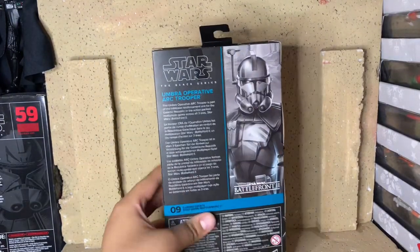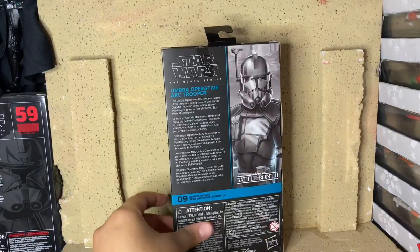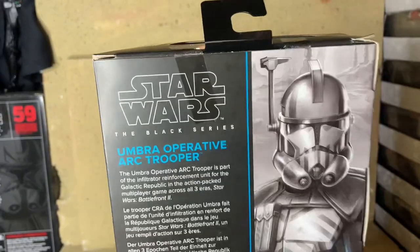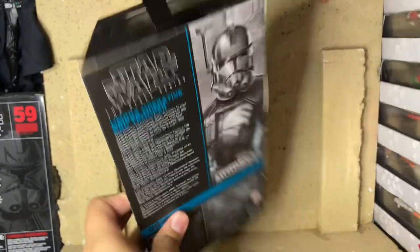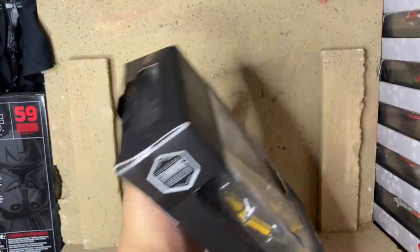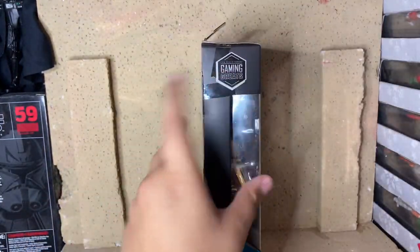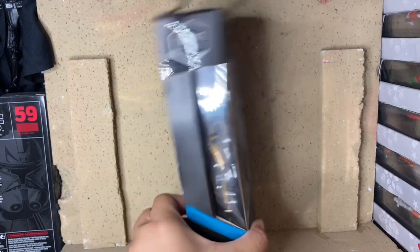On the back, you can see the artwork again. He is number 9 for the Battlefront, and you can see a little bio right there — so if you want to read it, pause it right there. On the top of the box there's the window, bottom UPC and the tag. On the side of the box, you can see the Gaming Greats branding again in blue, Star Wars The Black Series, and the side of the window.